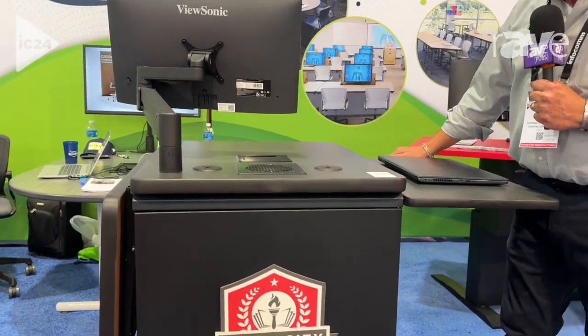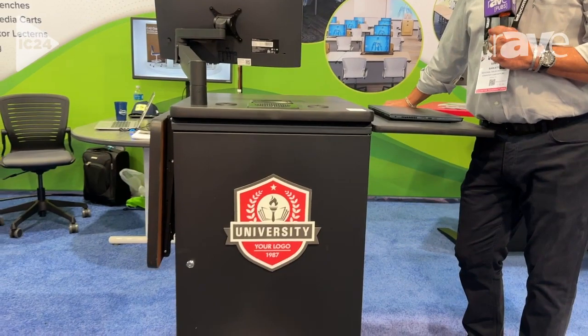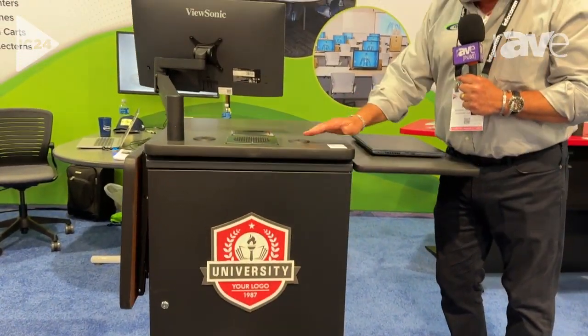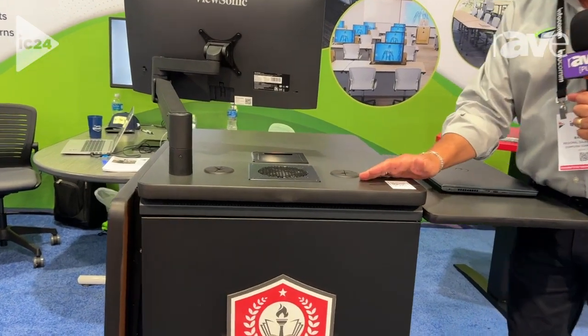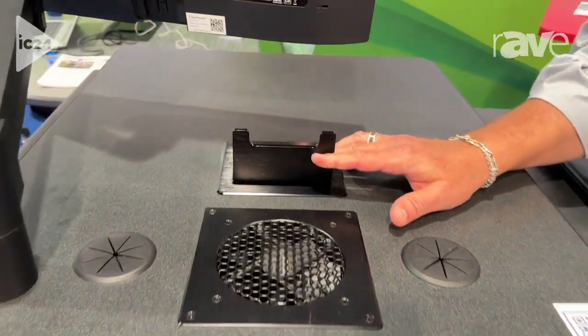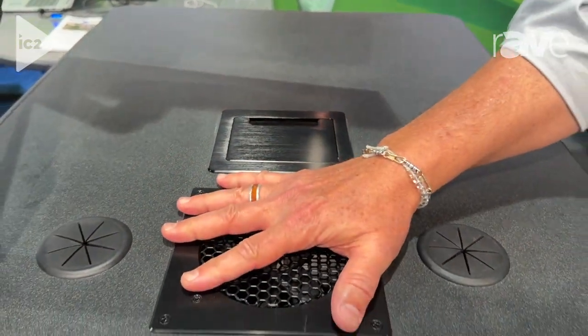I would like to introduce you to what we call our transformer lectern. This is one of our latest developments. It's our 24-inch wide, 30-inch deep lectern. It comes automatically with tabletop power as well as a cooling fan.